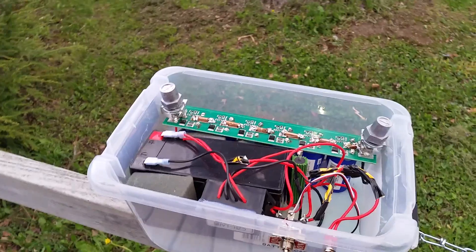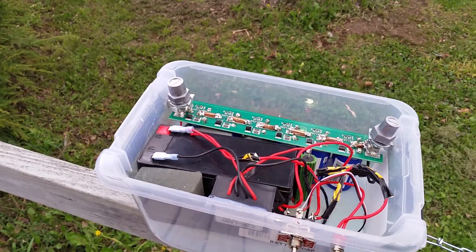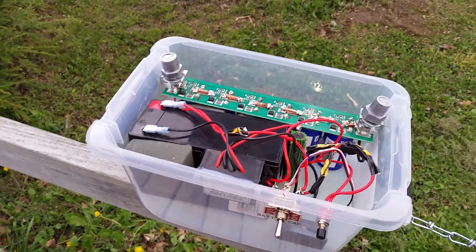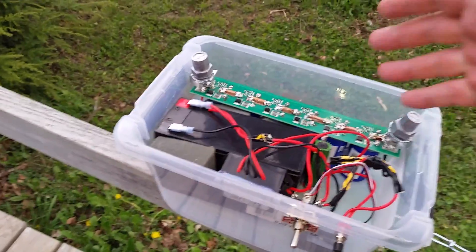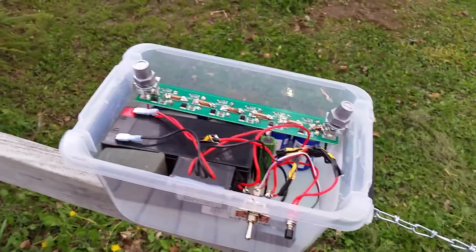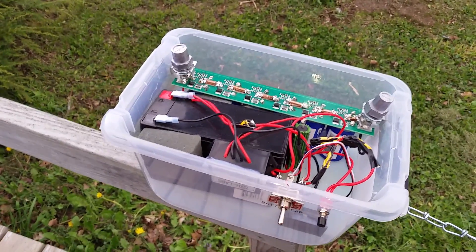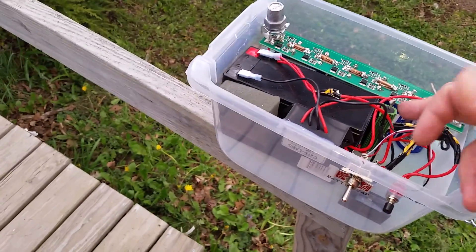What the capacitors are going to do is start the car — they'll provide the 400-plus amps necessary to get the engine going. The lead-acid battery is just going to keep these capacitors topped off, so all the wear and tear will be on the capacitors, which can last 20 to 40 years if well taken care of.